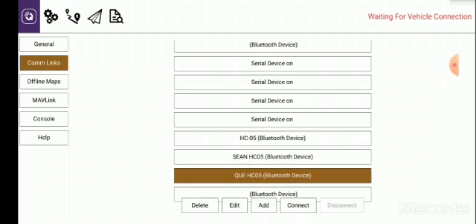If your boat is now paired with your cell phone and you run down the list you should see your name. There's a Sean and there's a Q. So this boat belongs to Q — I'll select Q, click on Q, and then I will push Connect.